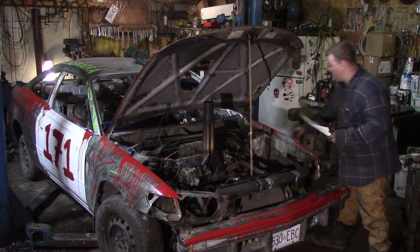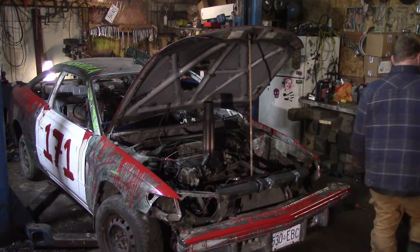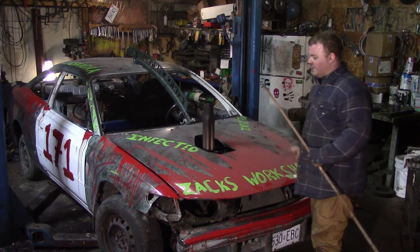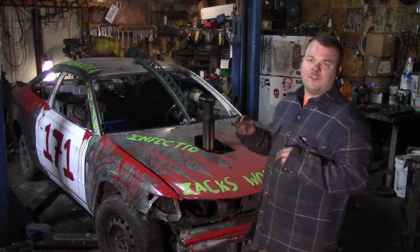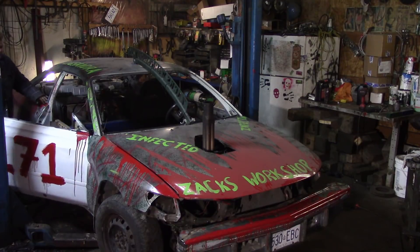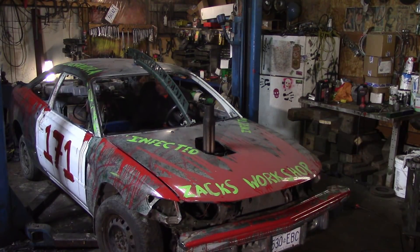I'm actually pretty sure this car is almost if not ready for the demolition derby. It's four months away so it will be leaving the shop very shortly and going into basically hibernation — I'll take the computer out, take the battery out, and leave the gas tank in since I have a large amount of derby gas apparently. Let me leave you guys with some nice revving action to send Project Infected off. Let's get the battery hooked up.